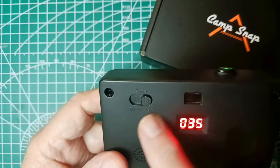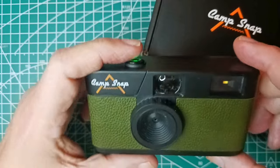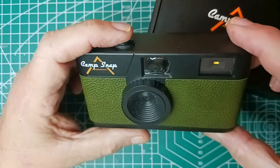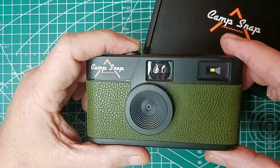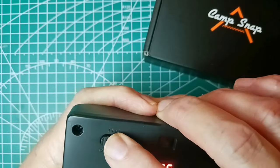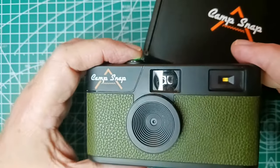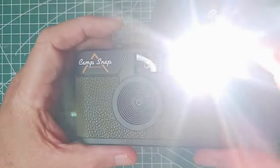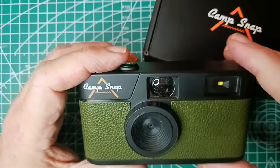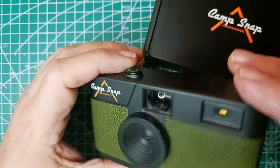The flash — I've just been leaving it on auto. Here is what the flash looks like. I guess I have to turn it on from the back. It comes on a little bit before the picture is taken and lights up, so you can see it through the viewfinder.